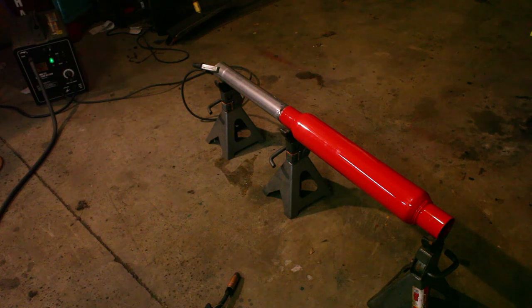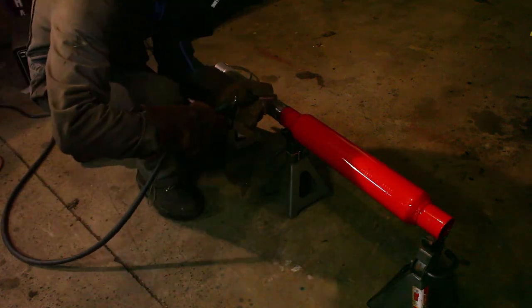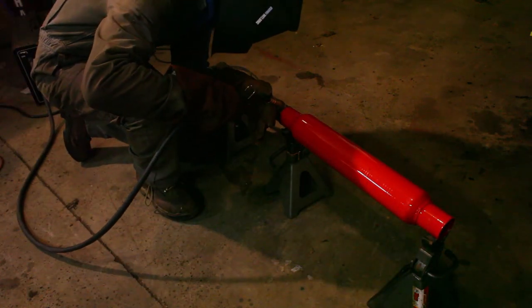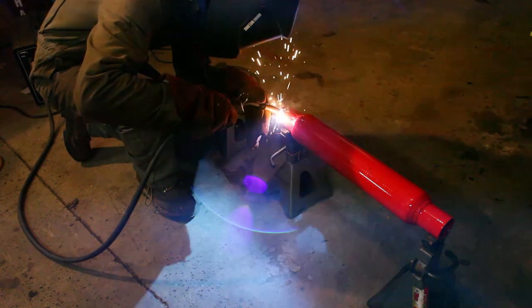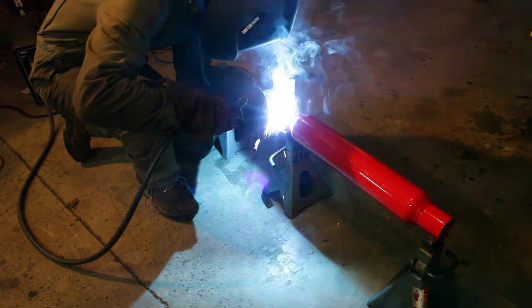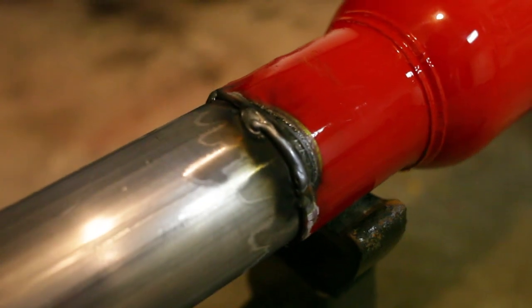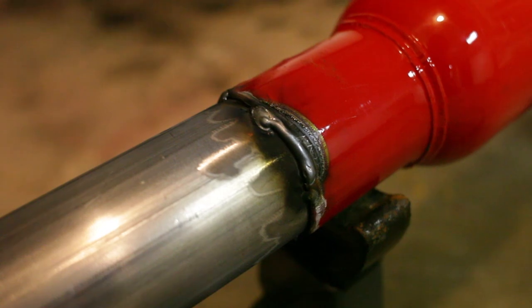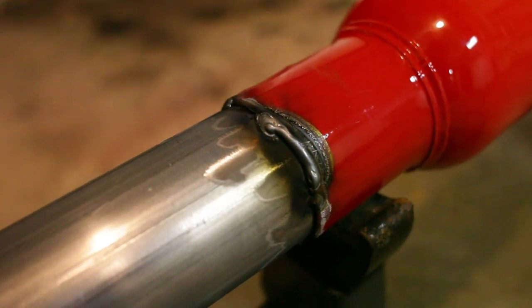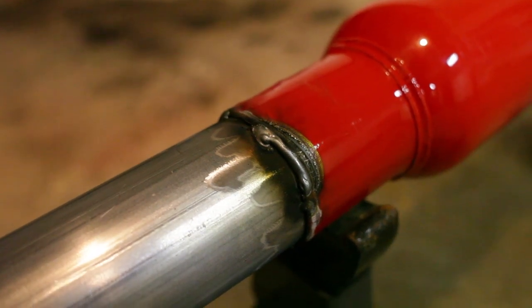Alright, it's tacked up. Seems like it's welding pretty decent. I'm going to go ahead and try to lay a bead. There's the first weld — not very straight of a line, but it welds pretty easily. I guess it's all mild steel, so it should. I'll just do a few of those all the way around, make sure they're all connected and sealed up, and then switch over to the other side.